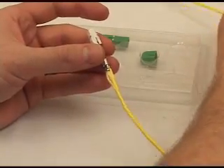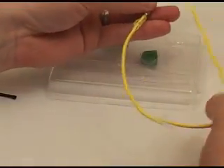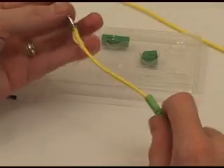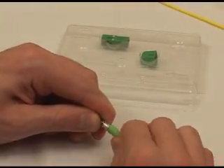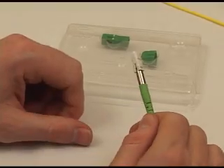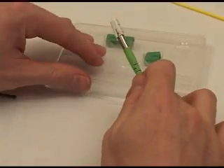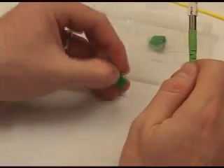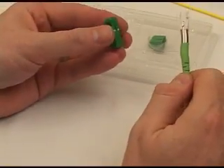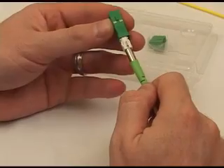Now move the boot into position, sliding it over the crimp sleeves and into the connector body. Now returning to the plastic tray, remove the outer housing and place it over the inner housing, where it will firmly snap into place with a distinctive click.